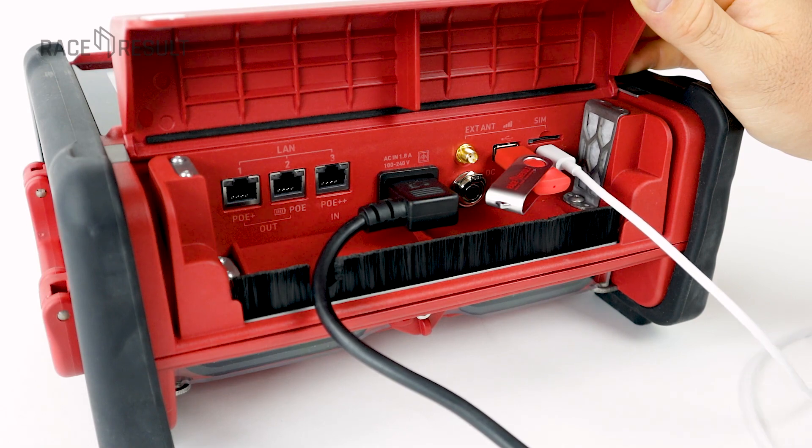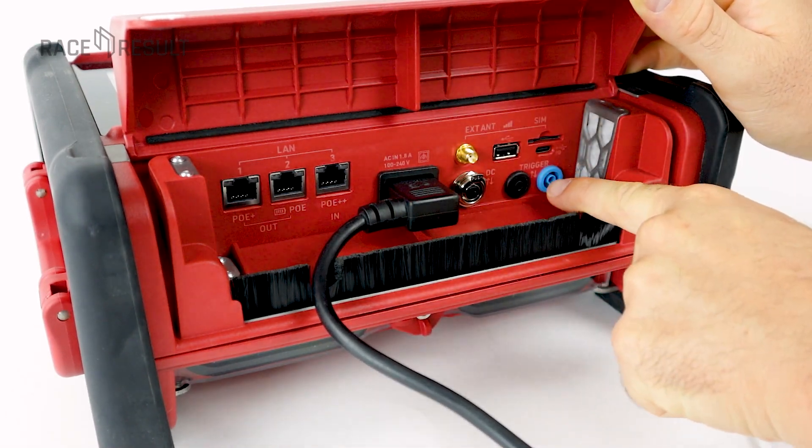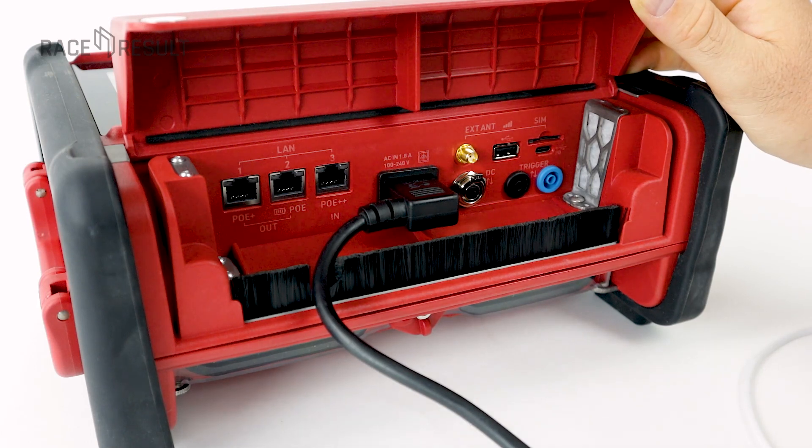The trigger in and trigger out are for start guns, start gates, light barriers, things like that. Remember, this is not for the active timing loop, which will be plugged in on the back side of the device.